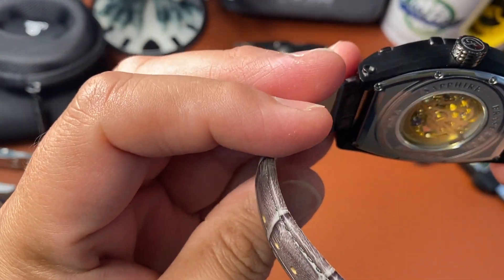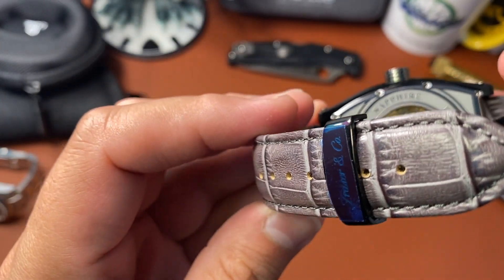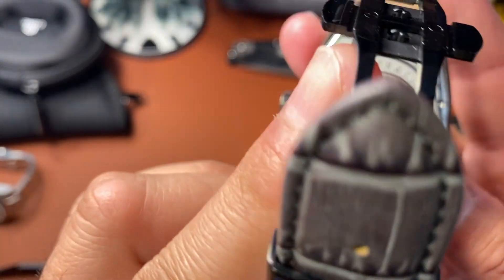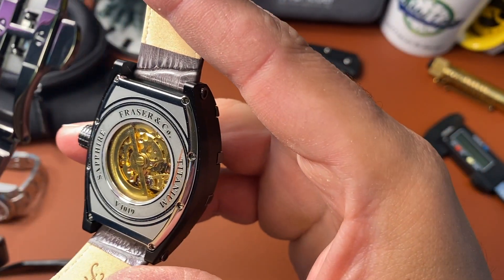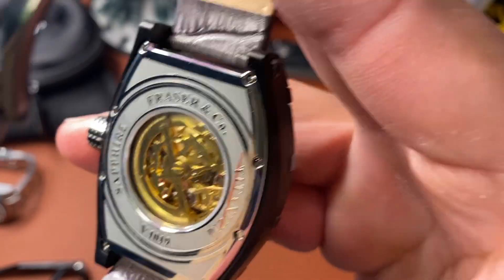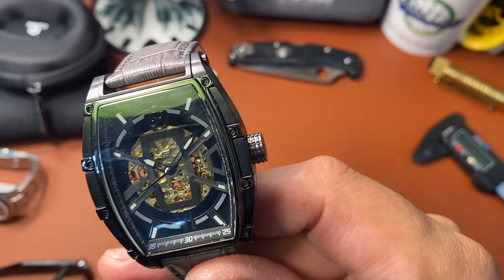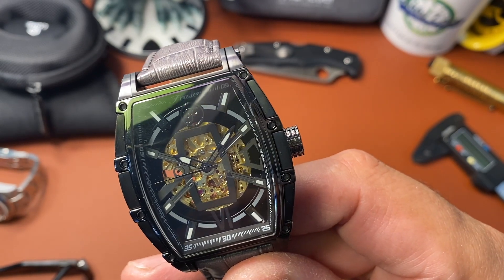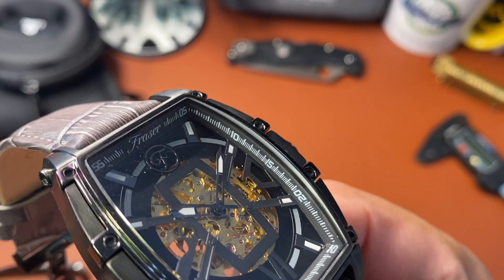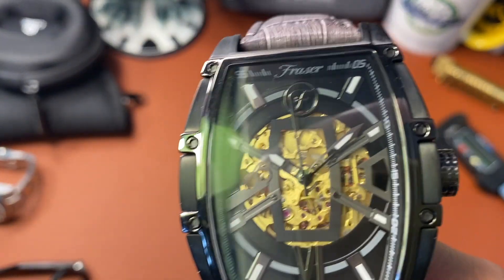So you have a gold tone skeletonized movement and a skeletonized rotor. It reads 'Fraser and Company — Titanium.' You can clearly see that gold tone skeletonized movement and rotor. The dial is black with lume indices — those little rectangles — on the hour markers, and on the hour and minute hands as well. The chapter ring has hash marks with 5, 10, 15, 20 and so forth all the way around.